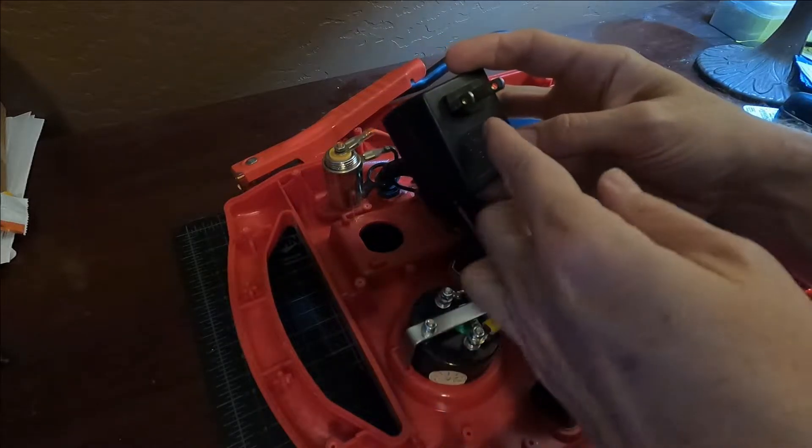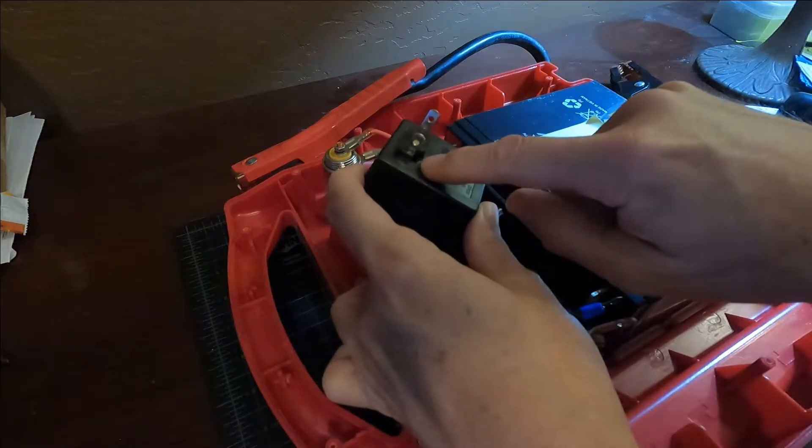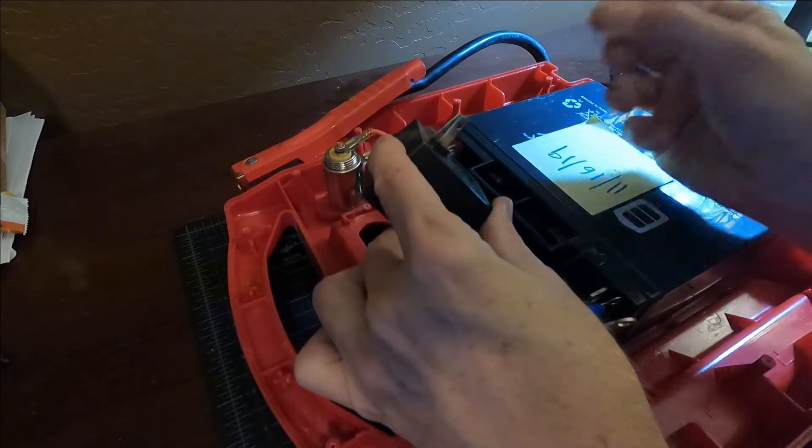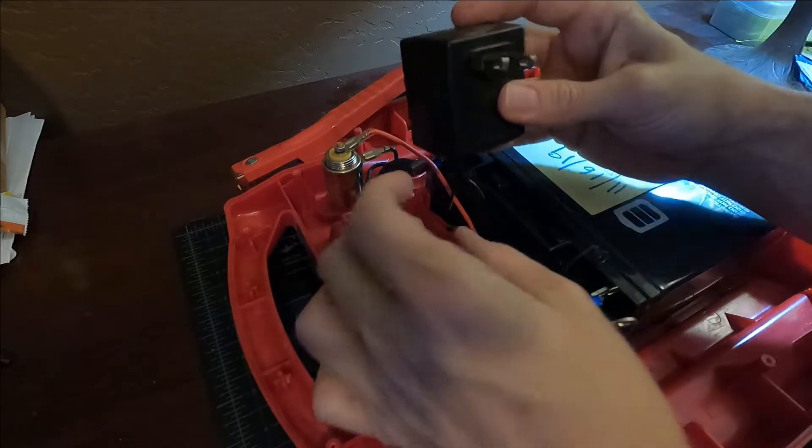Here's how simple this is. I don't have any idea why this broke — if it fell on its face or what — but it's missing a chunk of plastic there and this terminal just slides in and out. So obviously it doesn't work very well with the extension cord anymore. It's got to go.